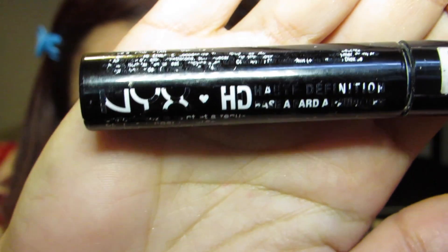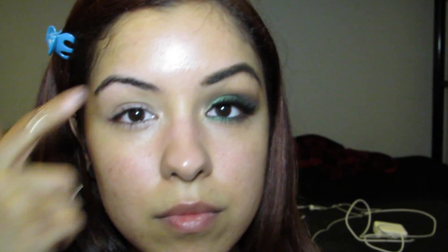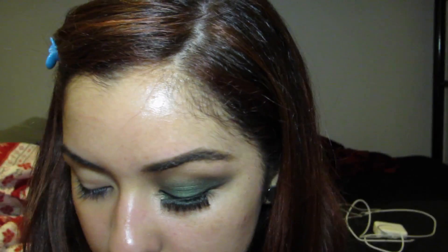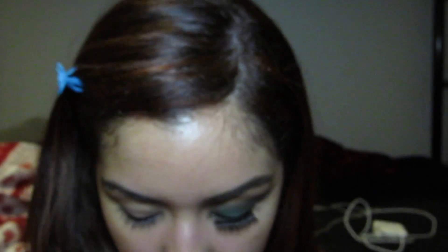I've already applied moisturizer to my face and of course my favorite eyeshadow primer, which is the NYX HD Eyeshadow Base, all over my lids. We're going to start with a fluffy blending brush — here I'm just using MAC's 224, but you can use whatever blending brush you have — and we're going to go into the palette.